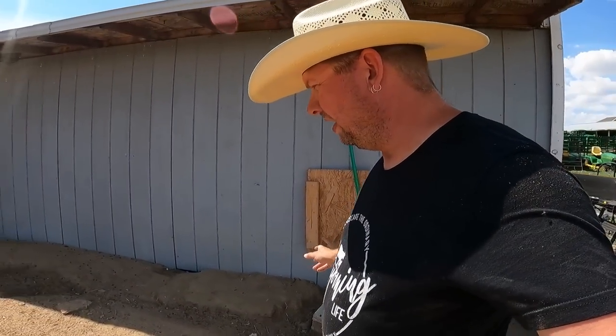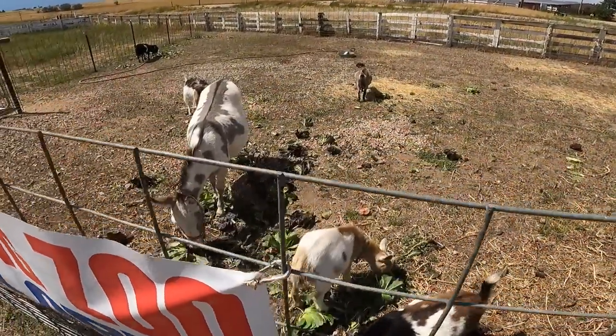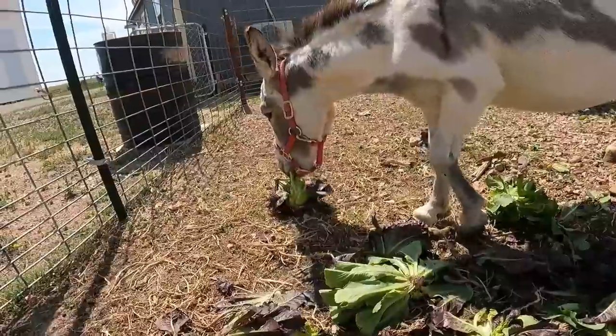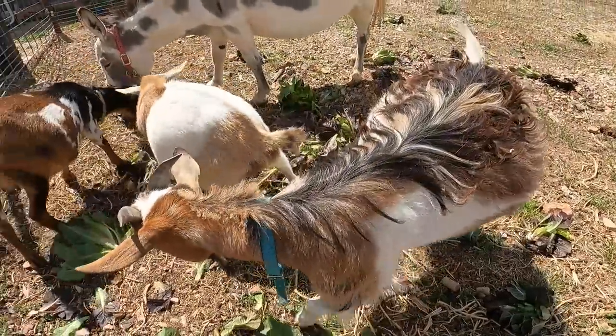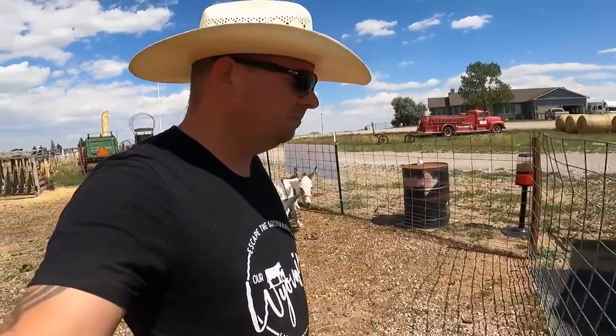By the way, the goats aren't even out here today. They are over at the farm store where they get a chance to hang out during farm store hours in the petting zoo. And here they are hanging out in the petting zoo. Hopefully by the time the farm store closes, we'll be able to have them a brand new little pen over in the chicken house — at least that's the hope.